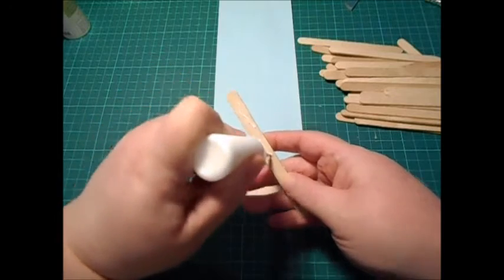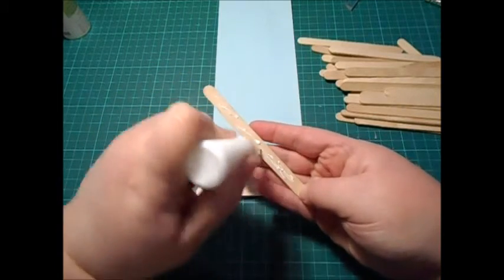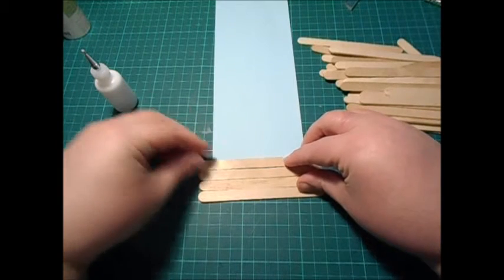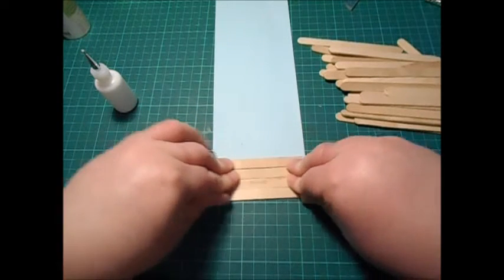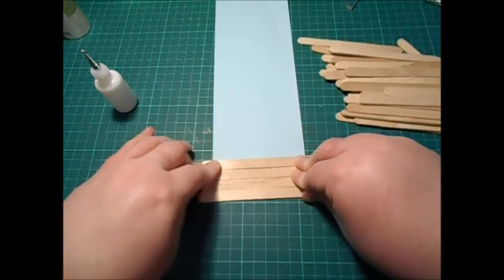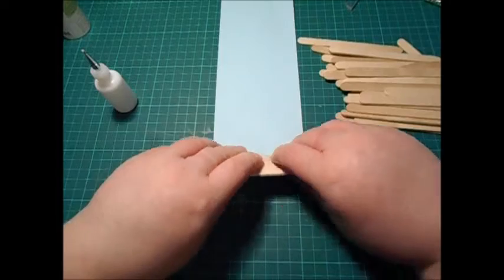I'm going to carry on and keep going — I'm going to speed this up so you're not sat here just watching me stick sticks down to paper for ages. I'll speed this up and I'll be back when it's all done.